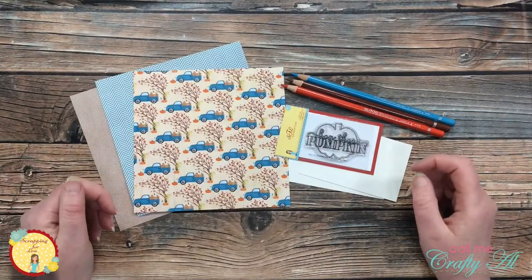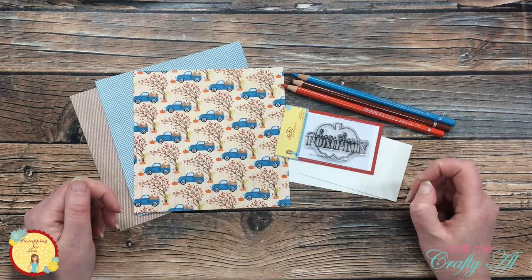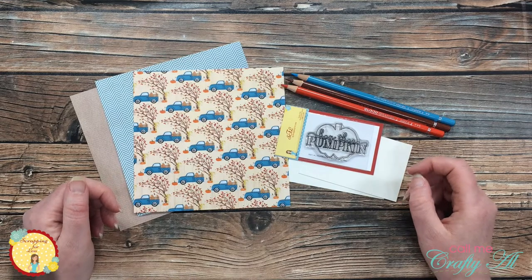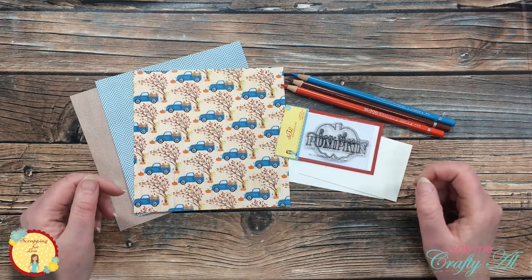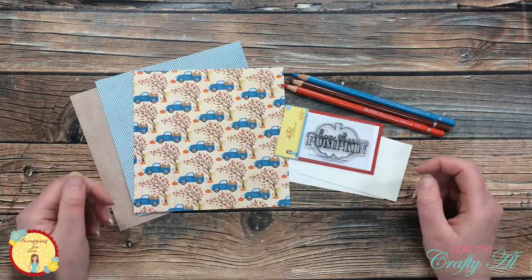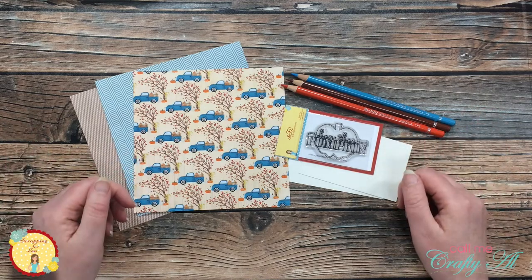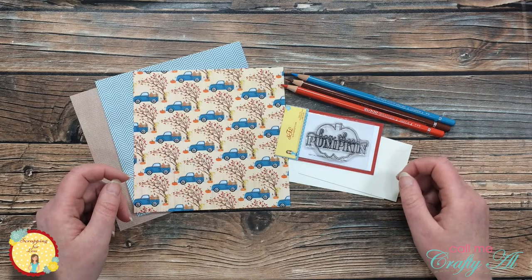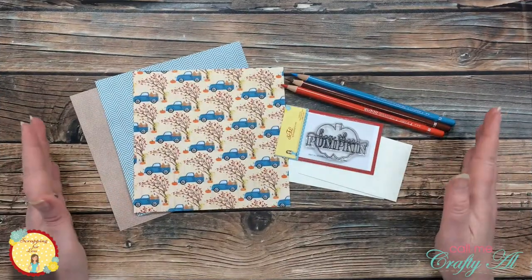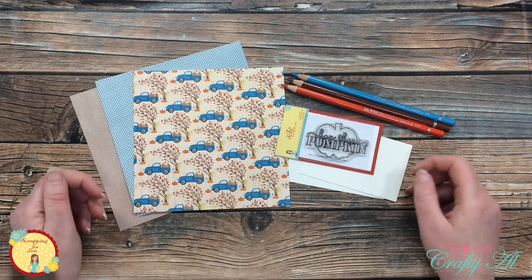The latest Scrapping for Less flavor of the month card kit debuted just a little over a week ago and it's already super popular. September 2020's theme is Orchards and Patches and it is chock full of fall and autumn goodies. If you haven't already watched the other videos here on the channel featuring the kit, I hope you'll check those out when you're done here. For today, I'm going to be using collection number four.